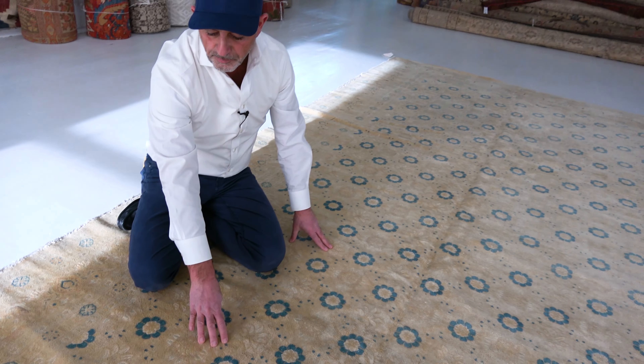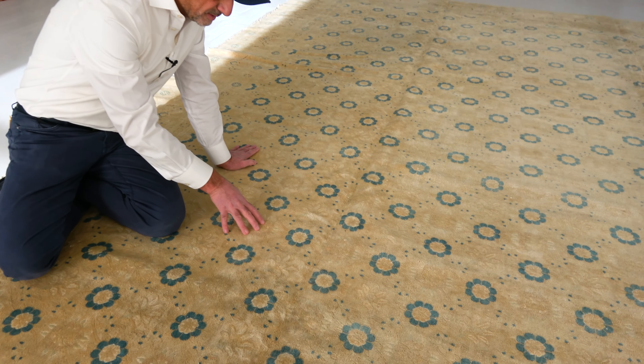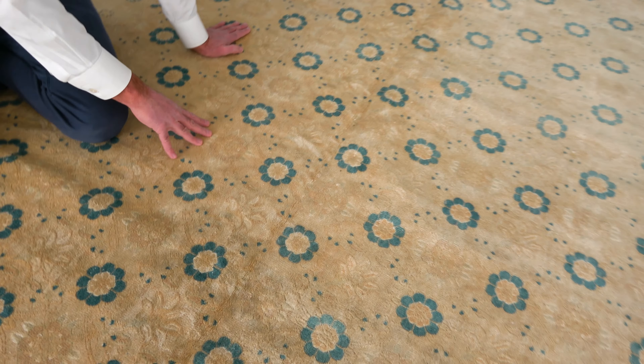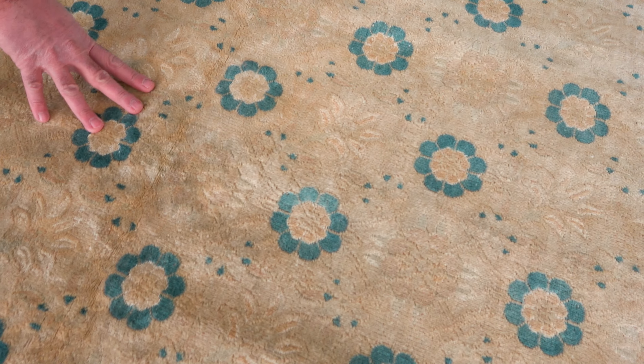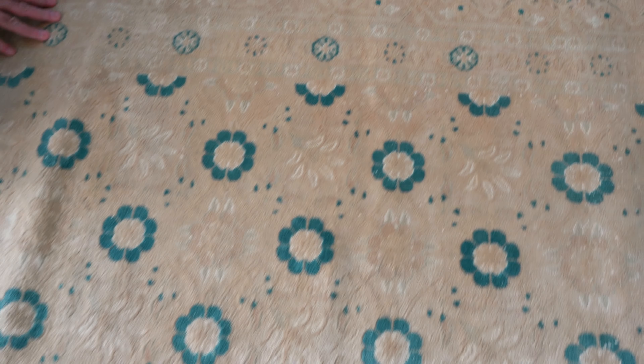It's got gorgeous floral roundels on it in blue and then in beige. So soft, the design almost disappears — and then it appears from one angle whereas it doesn't from another.